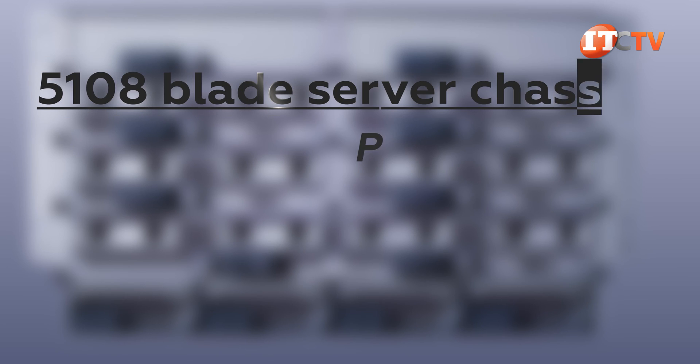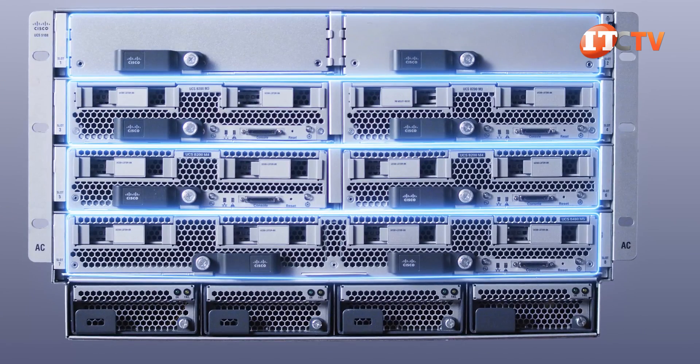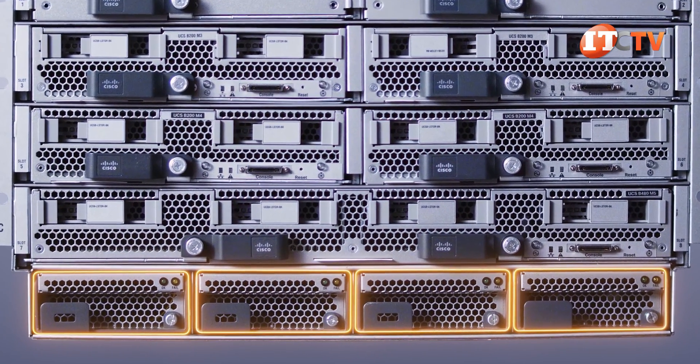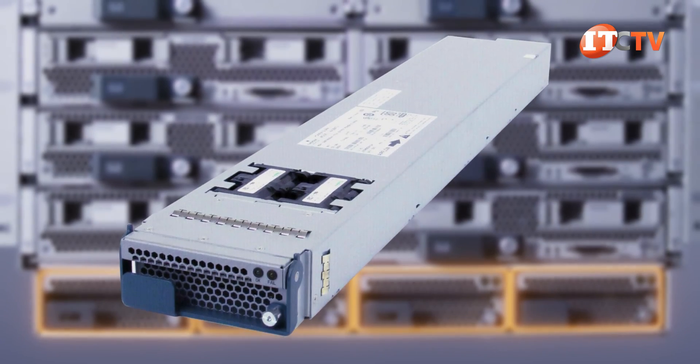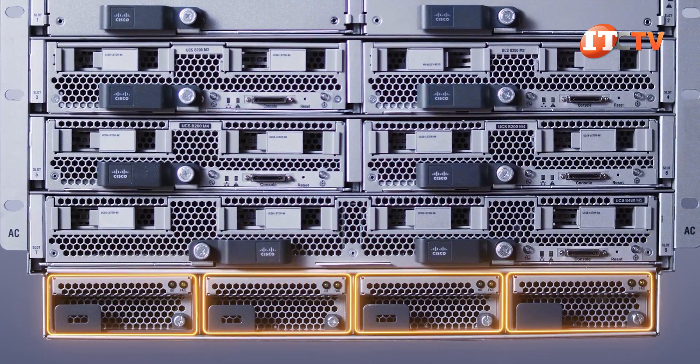The 5108 Blade Server chassis supports the power, cooling, management, and network connections. Up to four rows of server nodes occupy the upper half, with four 250-watt power supplies with integrated tell-tale LEDs occupying the lower tier. Power can be provided on a non-redundant basis with just two PSUs, or N-plus-1 redundancy with all four installed.